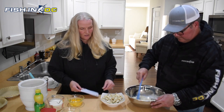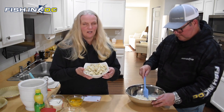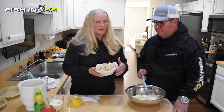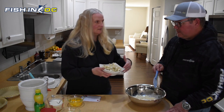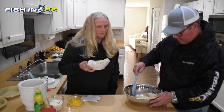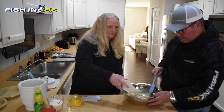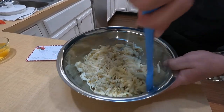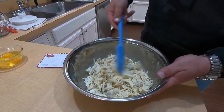Now we're going to take our jumbo lump crab meat. You can use any crab meat you want — crab meat is really expensive right now, so anything you can get works, or in the summertime when you catch your own crabs, this is a great recipe for that. We'd like to fold it in carefully so we don't break up the jumbo lump pieces. Just drop a couple big tablespoons in there and fold nicely, then add a couple more and fold again — go under and over. For anybody that might not have folded things before: you go under and over.